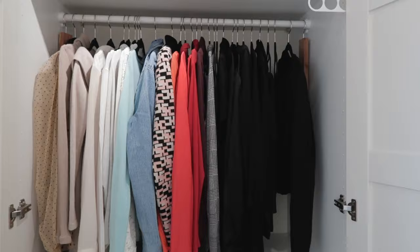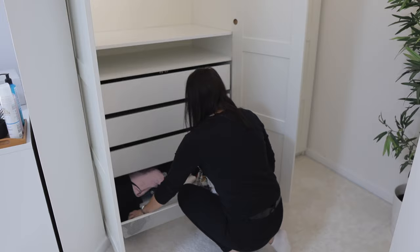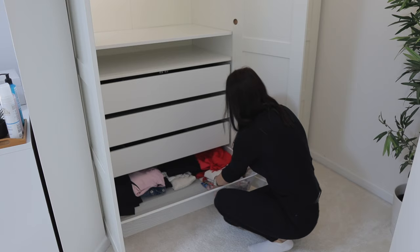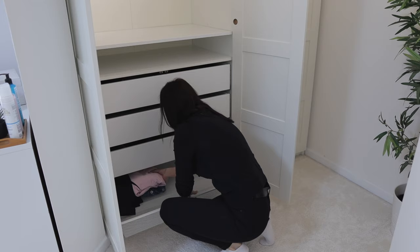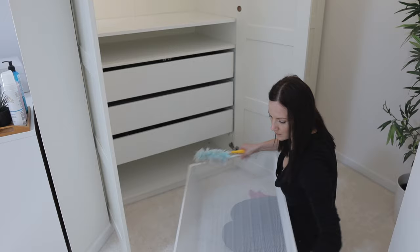As always, I'm gonna take every single item out of my capsule wardrobe and also empty the storage, putting everything I own on my bed to make the process a little bit easier. Then because I don't have the thick winter jumpers anymore I can also readjust the shelf, and lastly I'm gonna clean absolutely everything because I want to have a clean surface when I put everything back in.